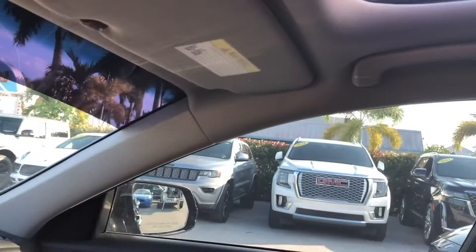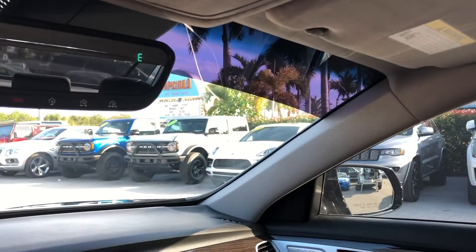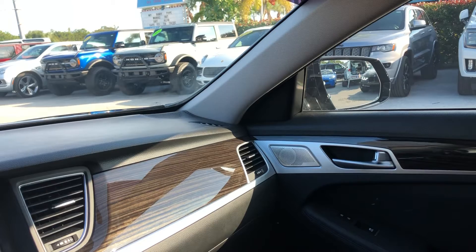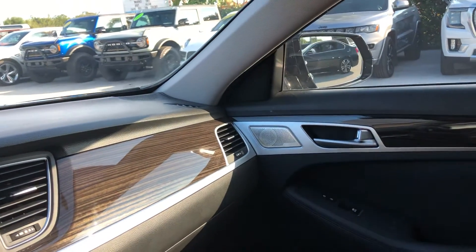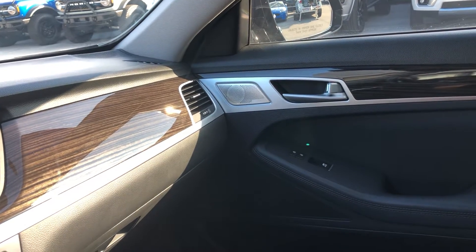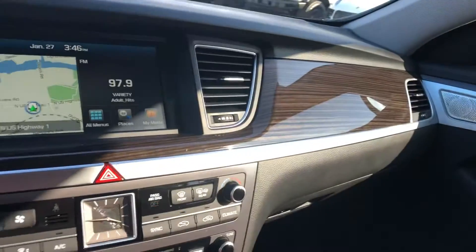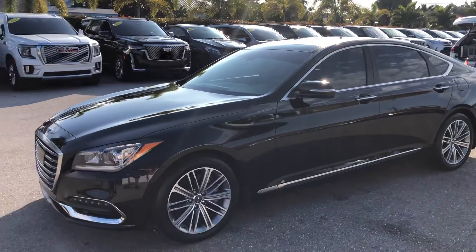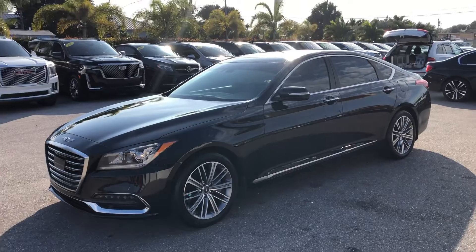It's cool how that opens up and closes up. Again, this is a 2018 Hyundai Genesis here at Classic Cars of Palm Beach. You can visit us at ClassicCarsOfPalmBeach.com. Thank you.